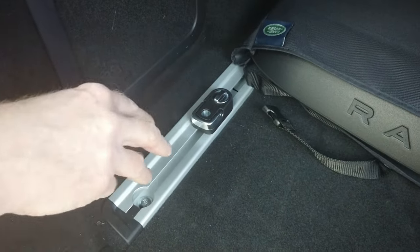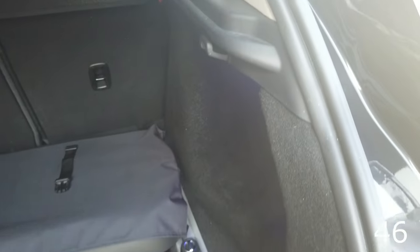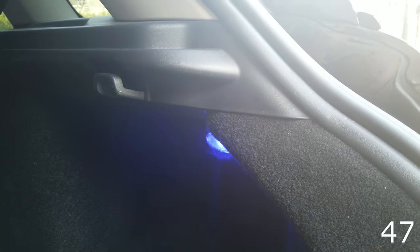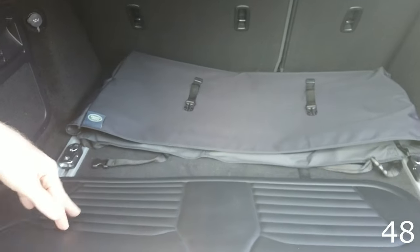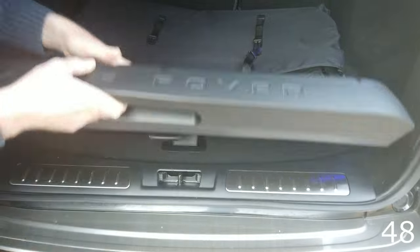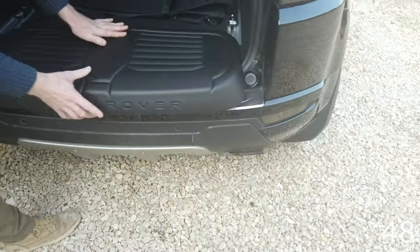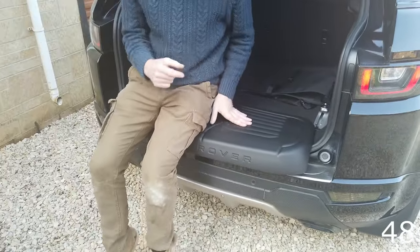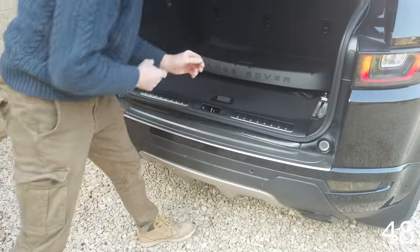Luggage rails in the boot: these allow you to have adjustable tie-downs — you can press and move them to different positions. There's also a crossbar accessory that goes across. LED light upgrades: we've changed the interior lights to blue LED. You can also get white LED upgrades for a more powerful, bluer-whiter light. This bag is a boot seat — a genuine accessory. It's got a little notch and fits over the boot edge so you can sit down at a car boot sale or at the beach.